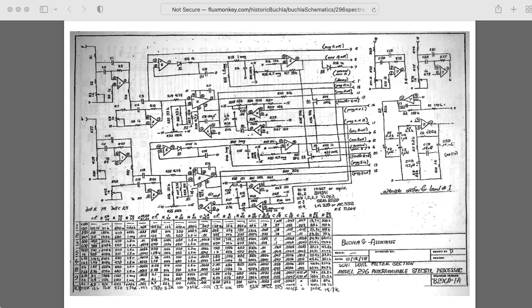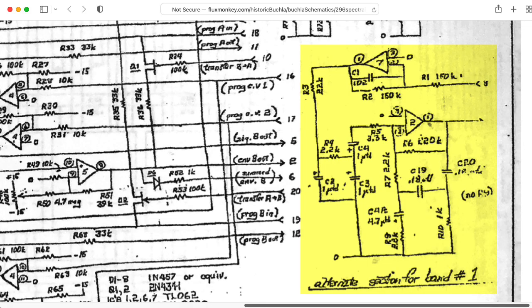The lowest of the bands is on the right side of the schematic, and it has some kind of weird topology I don't recognize, so I'll need to think about that separately later. If you do recognize this topology, please leave a comment below.